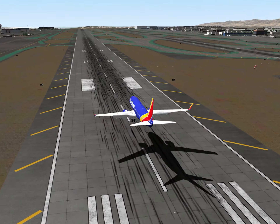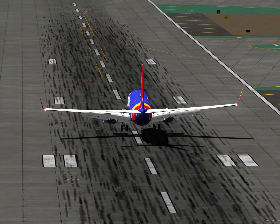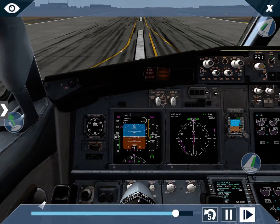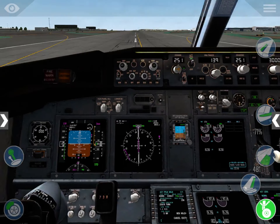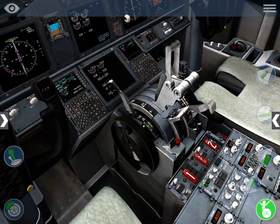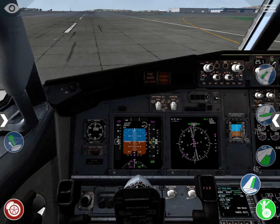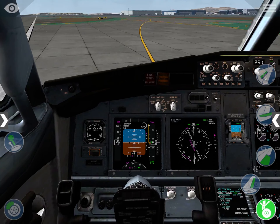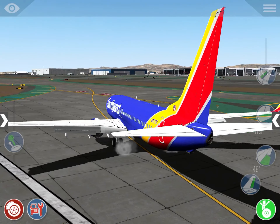I'll get my yoke visible. Descending through 400, 300, 200, 100 feet. 50, 40, 30, 20, 10.